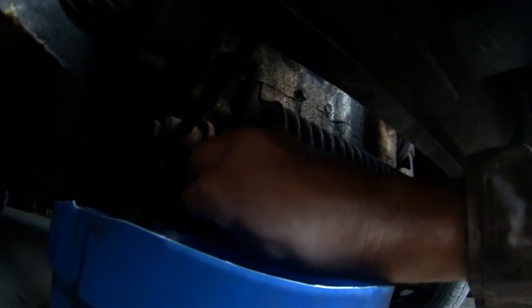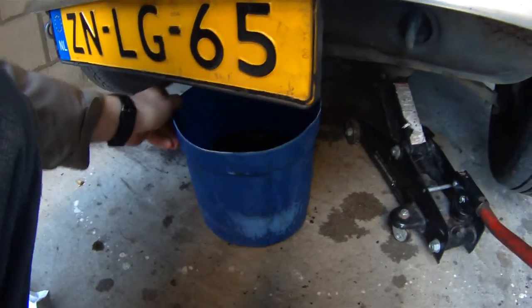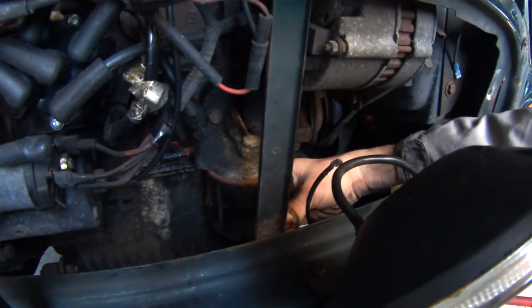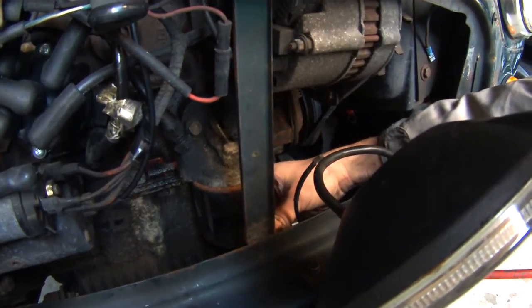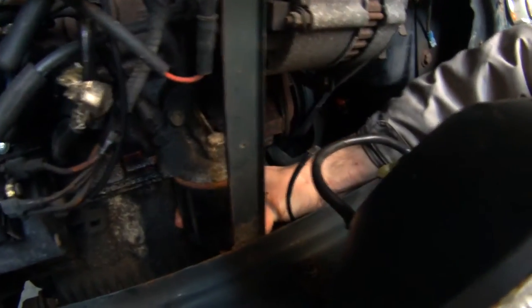So at this point I'm going to go ahead and put my plug back in just to stop that drip. I went ahead and put that oil drain plug back in just enough to stop that dripping. Now you're going to go ahead and remove your oil filter. Oil filters should typically be hand tight. If somebody else tightened them with a wrench or anything like that, you may need to either buy a wrench or find another way to get the oil filter out.